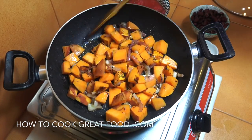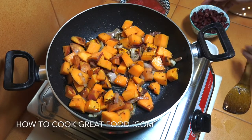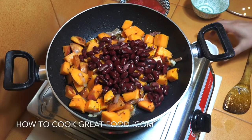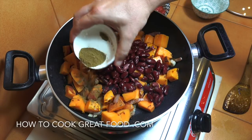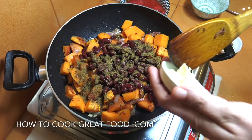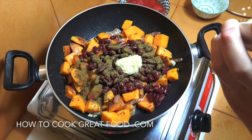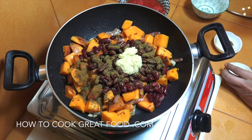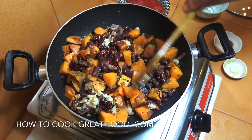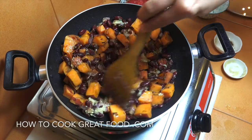There we go — still fairly hard but certainly on their way. Now we're going to drop in our kidney beans, the cumin powder, and the garlic paste or chopped garlic, whatever you've got. Keep it on medium heat, stirring pretty much all the time, for a couple of minutes.